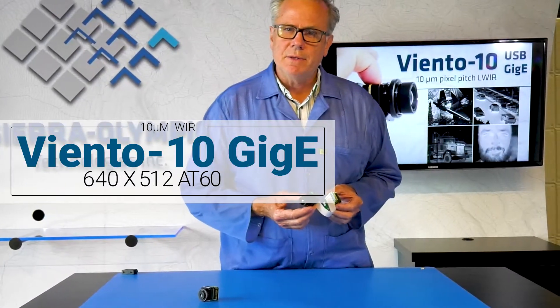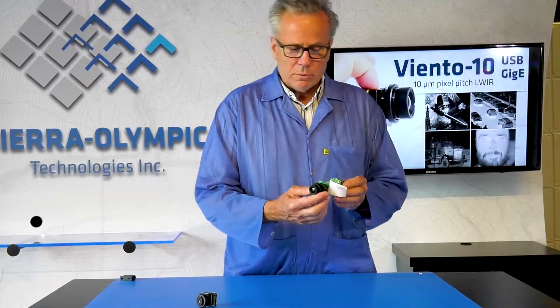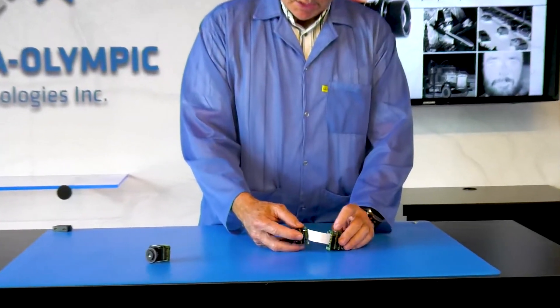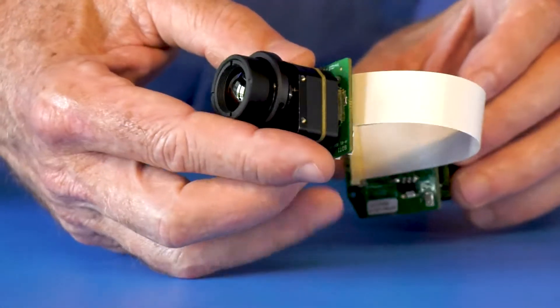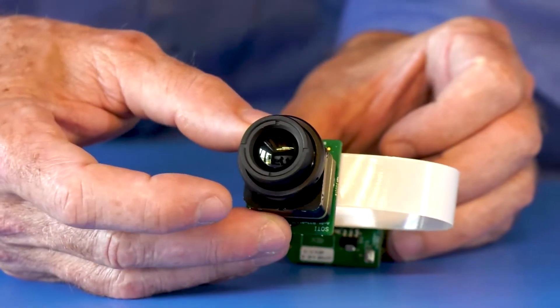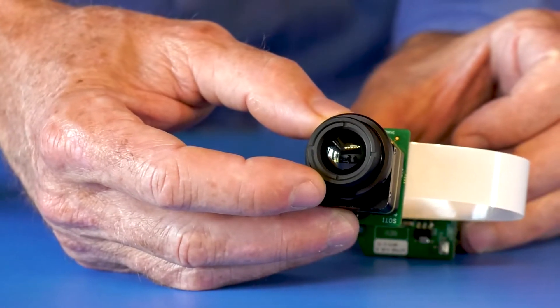So let's talk about the GigE version of the Viento 10. You can see that we have the sensor module again on custom boards that we've developed, bringing those signals into a GigE module in the back. In this case the sensor module is paired with our narrow field of view — the 18-degree horizontal field of view lens.